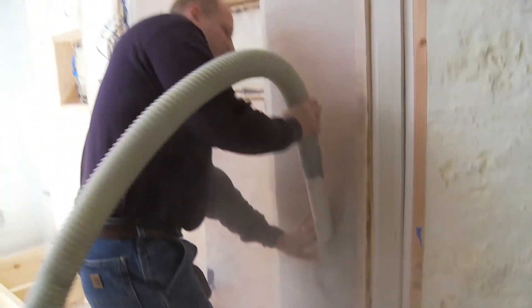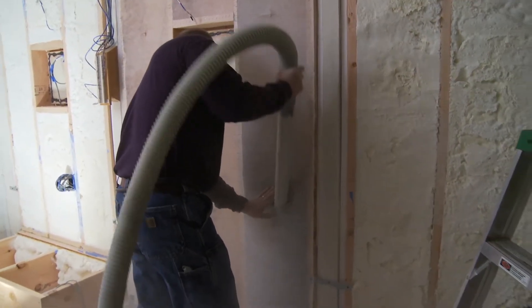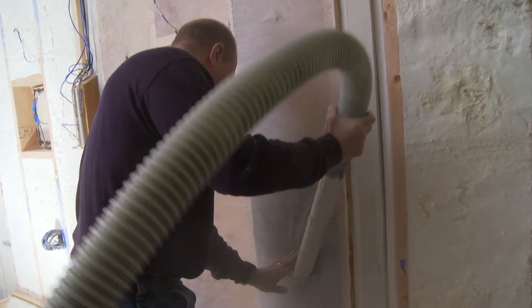You see how the machine will pack it in there at this density. The machine blows it at 3.75, so it's packing the material, and you can hear it stop until you know you've gone far enough.